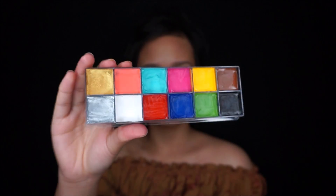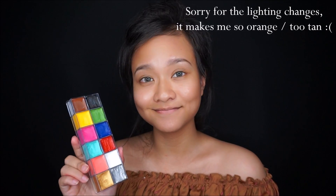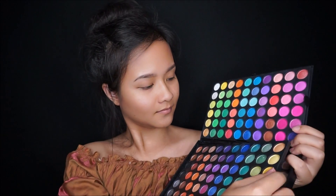Before we start the tutorial, I will tell you the things you need. First, you need a face paint — I'm using a cream base face paint. And then some stainless plate, some spatula, some brush, some eyeshadow, and of course a mirror.